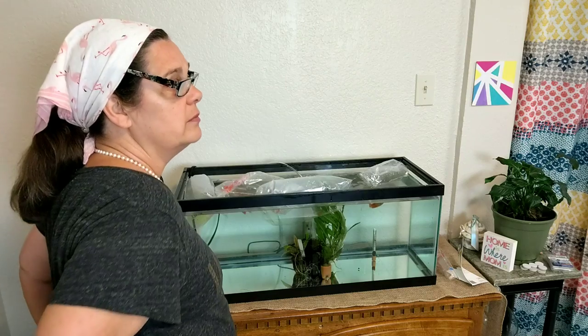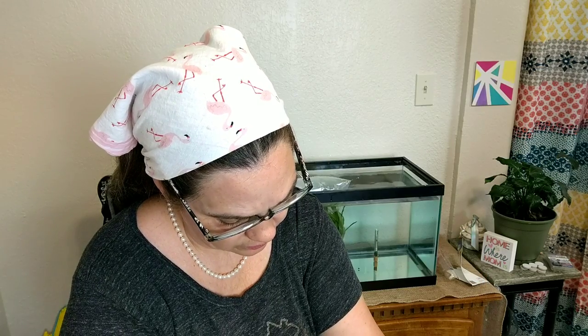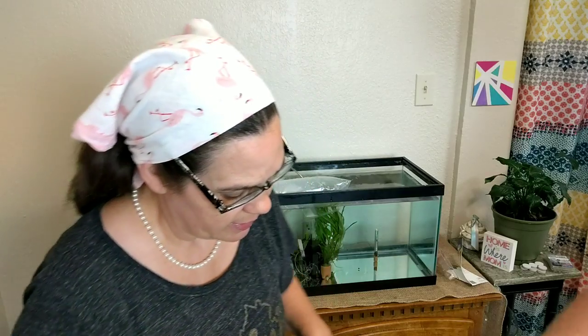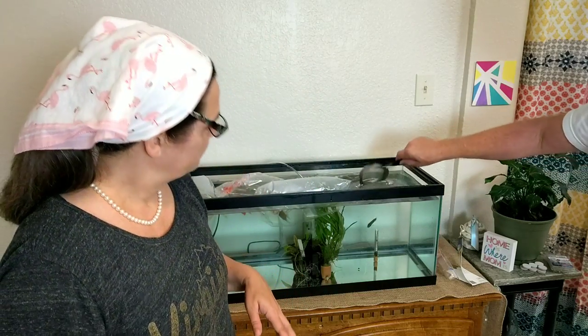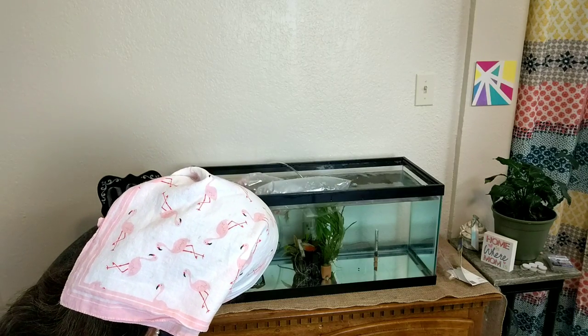Is it time yet? It's time! Y'all, we're about to let these fish loose. What I'm going to do is use the scissors, cut off the top, and pour this water into a fishnet. I'm not putting this water in my tank - my tank's clean. Oh, look at that. He is so beautiful.